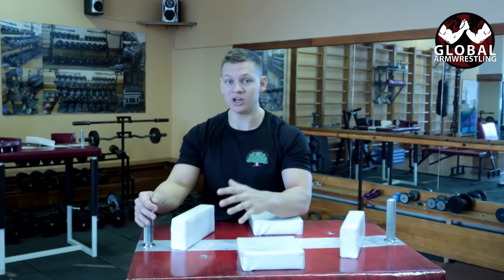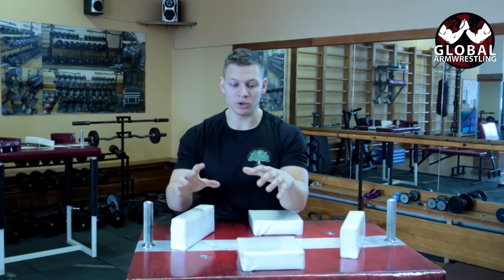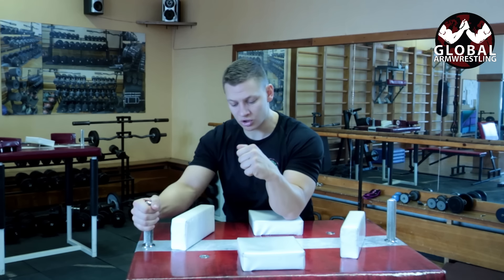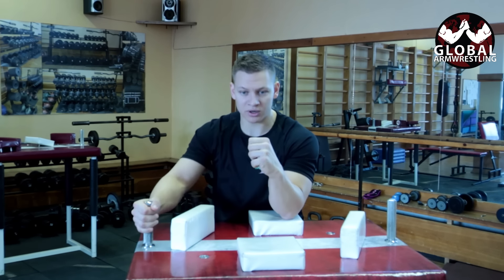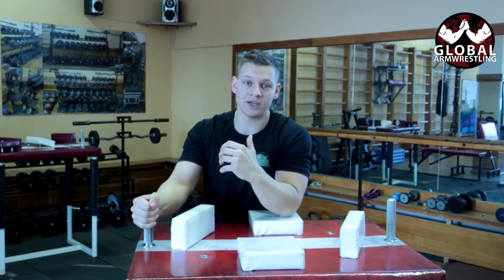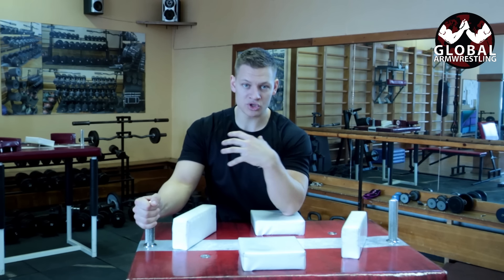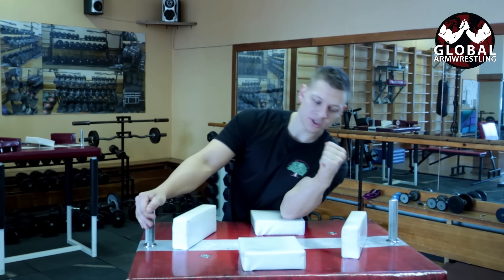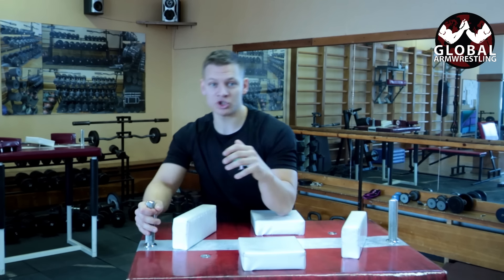Arm wrestling is not pushing — arm wrestling is pulling. Whichever style you prefer, always pull your arm towards you. It doesn't matter if it's a top roll, going outside, a hook, or going inside. The first rule to not break your arm: use your body. Whenever you're losing, you're losing with your body; whenever you're winning, you're winning with your body.